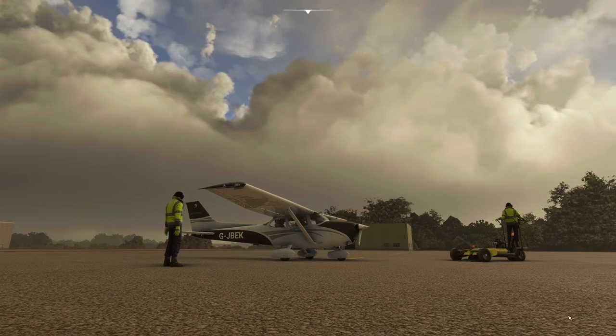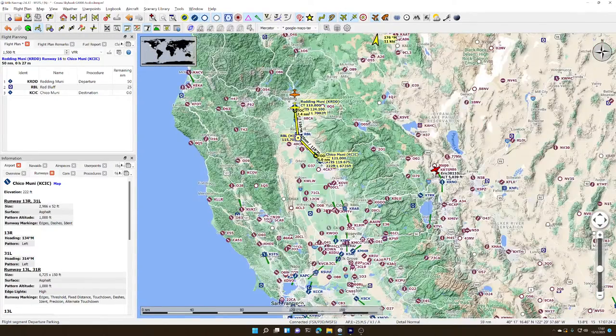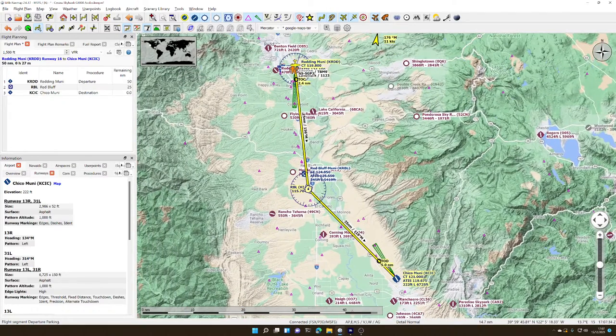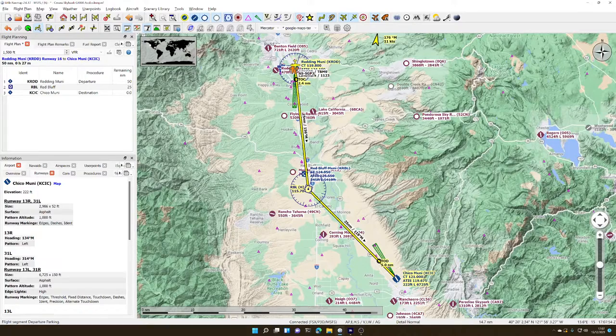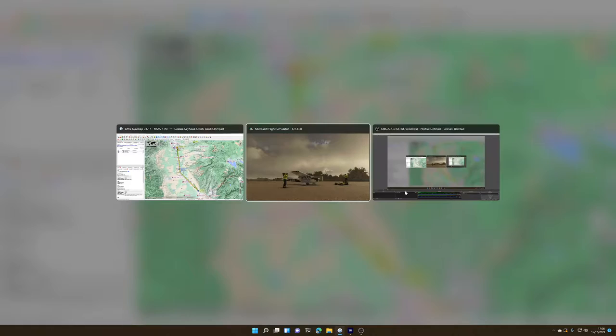The weather here is atrocious, so let's go and have a look in Little Nav Map and see where we are. We are at Reading Municipal Airport in Northern California, and we're going to fly down via a VOR station called Red Bluff to Chico Municipal, a bit further to the south of us. So it's about a 50 mile route. We'll play with VOR stations, navigating by GPS, and then land via ILS at Chico Municipal. The weather is pretty spectacular, which actually plays into our hands for doing this instrument flight. The wind speed isn't too bad at ground level, but it might be quite hairy higher up.